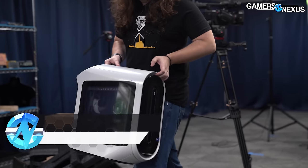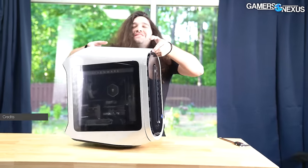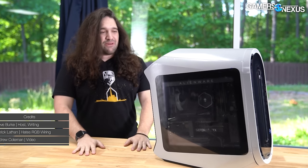Today we're going to take the trash out of the trash and try to save this Alienware R13 computer that we recently reviewed.